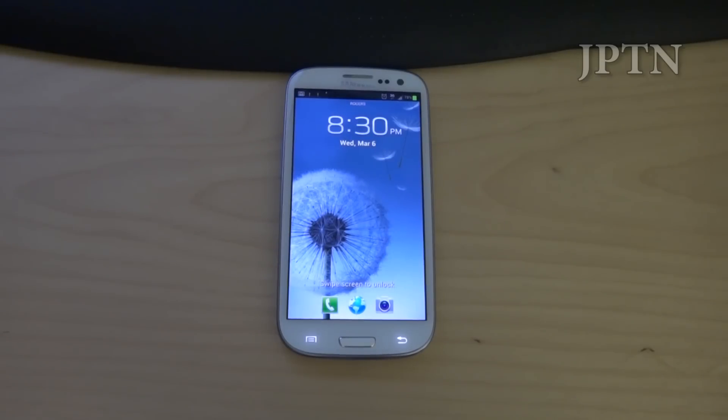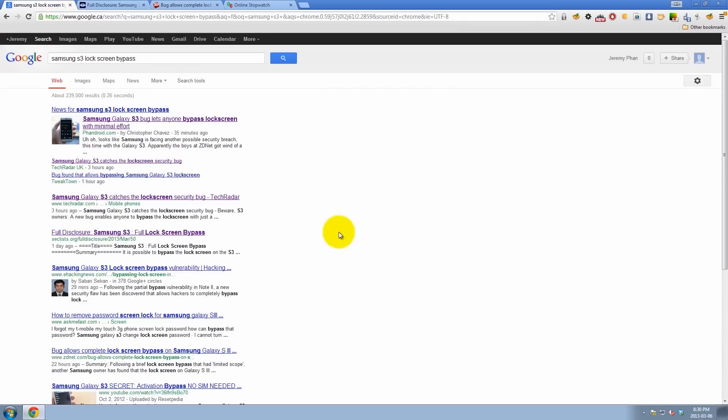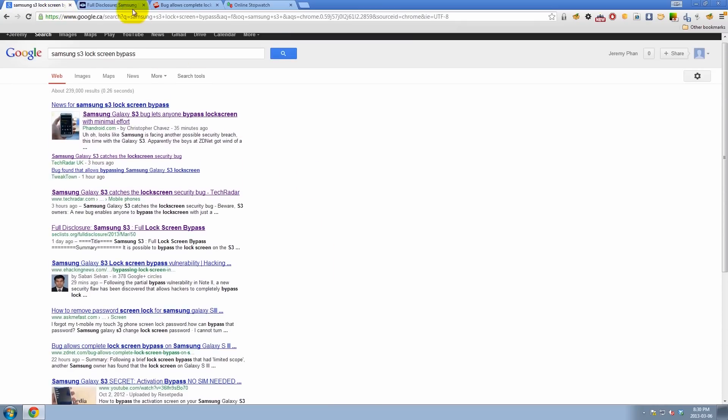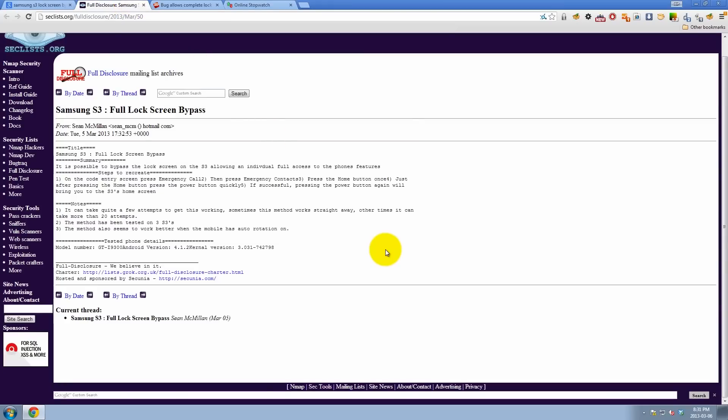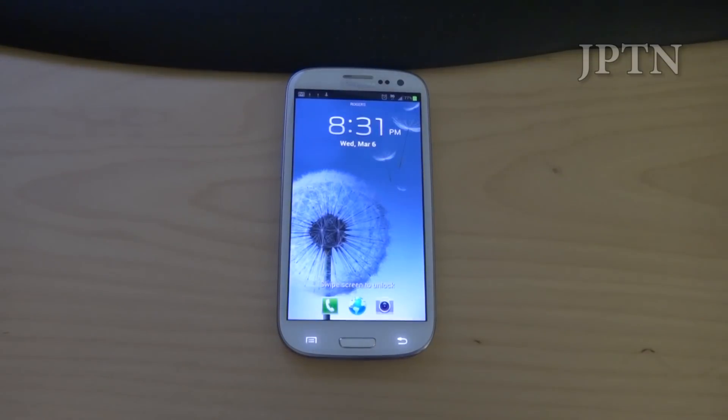In this video I detail the Samsung lock screen bypass discovered by Sean McMillan and published today in full disclosure. A bunch of sites have reported on it, but not everyone talks about the consequences and what actually happens when you use this exploit. So I'm going to walk through it on this Rogers i747 Samsung S3.